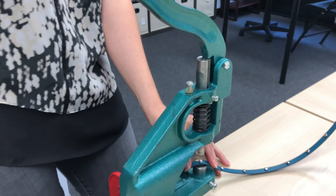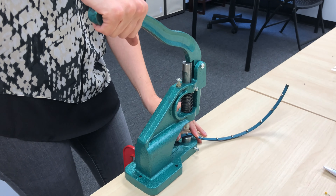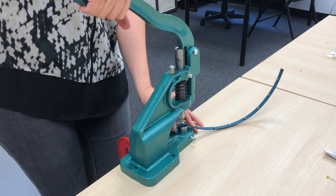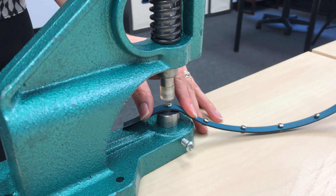Press lightly until you hear a click. Repeat steps A and B until all rivets have been added to the holes.